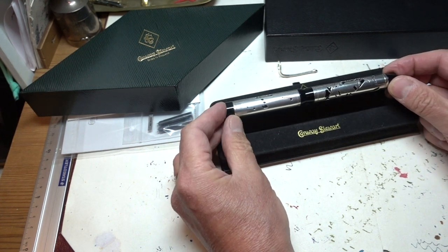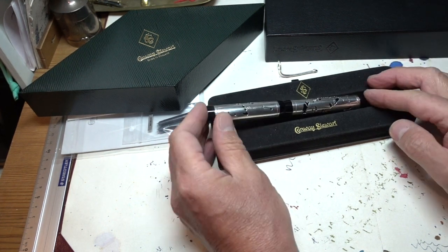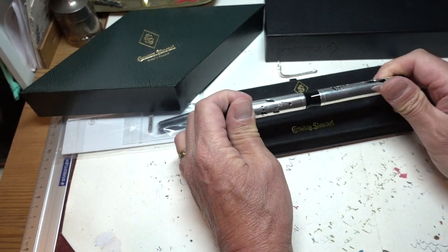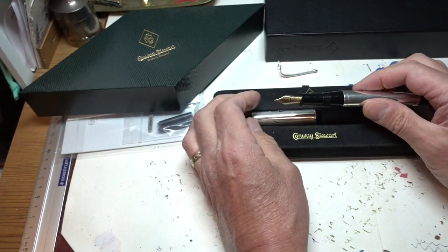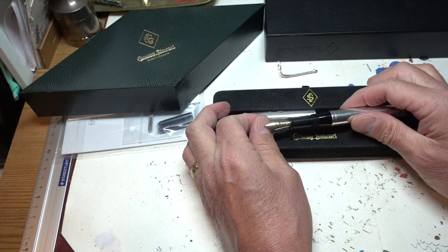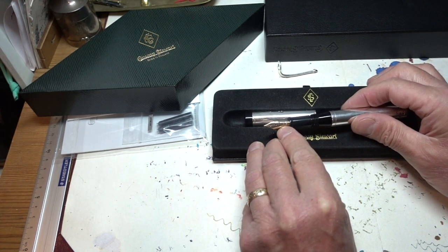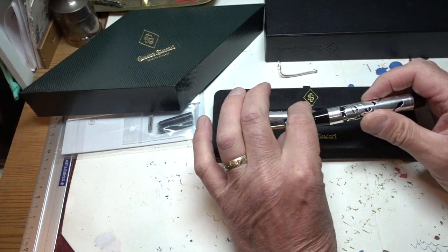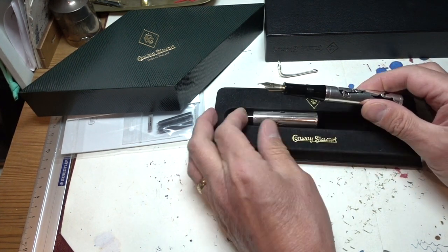I thought when it first arrived that it looked rather tacky. The pictures I took made it look rather tacky, I think, but I defy anybody who likes writing with a pen to consider this as tacky — because that nib is sheer perfection. It's one of the Conway Stewart bespoke pen flag nibs; you can see it's got the Union Flag there, and it's a medium. It writes just superbly.